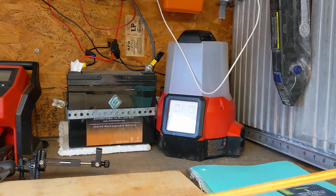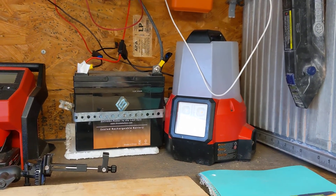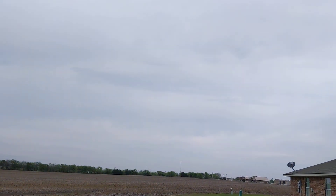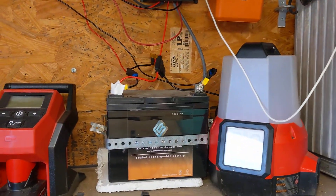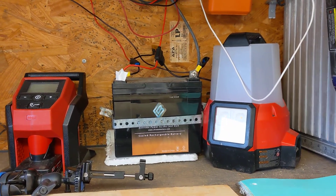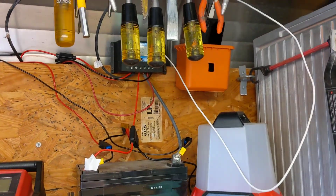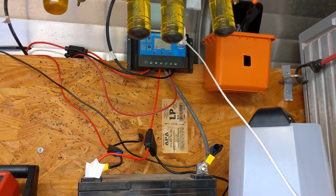I eventually am going to need to add another battery because when it's cloudy and overcast, that little 50-watt panel can't quite keep up. Most of the time it's pretty sunny around here, not an issue, but on certain days the voltage will drop below 12 volts by a tad.